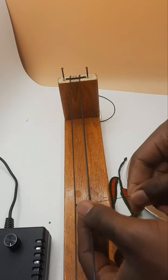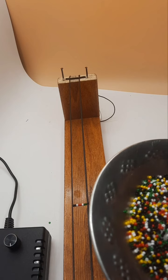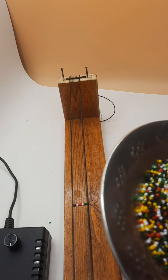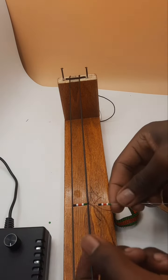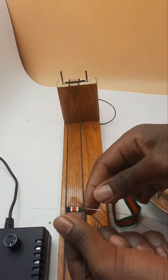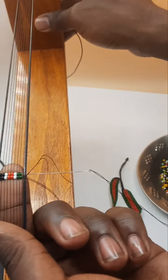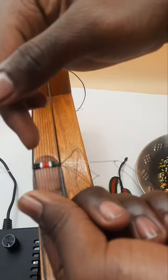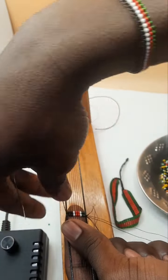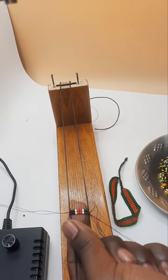We do the same thing. We shall put the two green, one white, two red beads, one white, then two black — I mean. We put them from under the strings. Just make sure the strings go in between the beads. Put the string again, just repeating the same thing. It will form our flag.